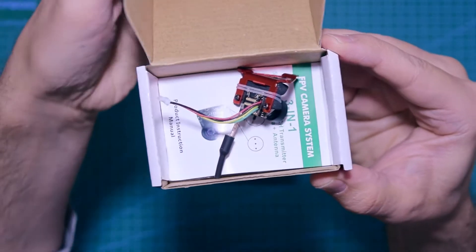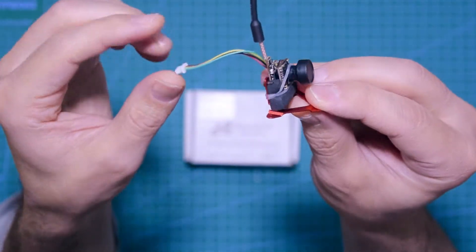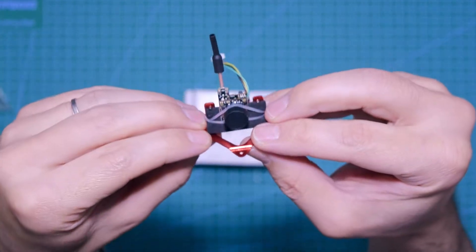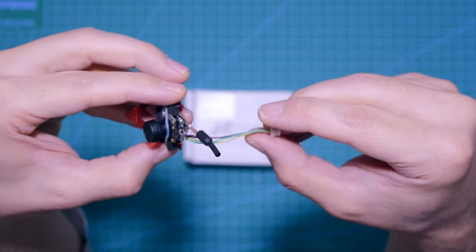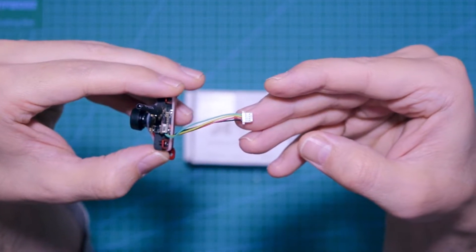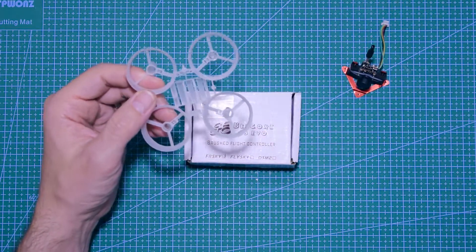As you can see here, I've already used this mount for the camera. I had to put some foam because this mount was too big — I couldn't fit the camera in — so I made this contraption with foam. And then we have this soft silicone cable here with a connector that I'll probably have to cut out.